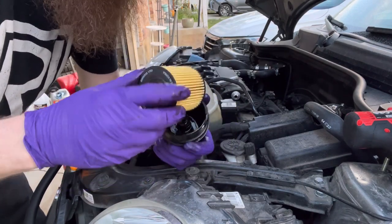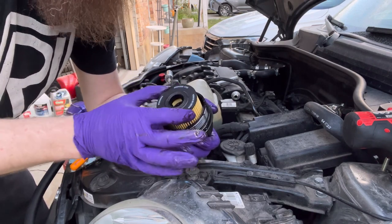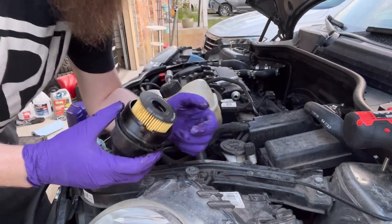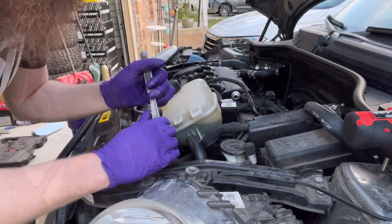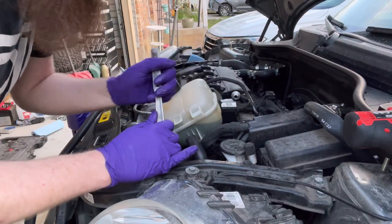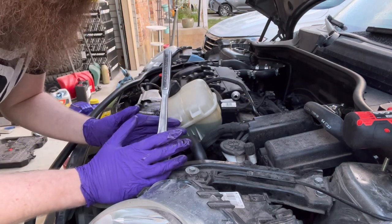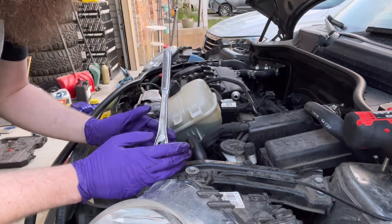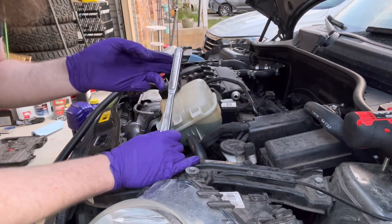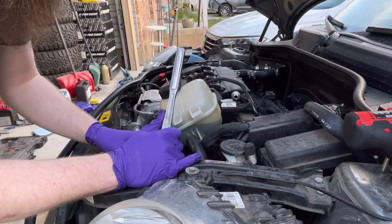Grab your new clean filter, place it in the housing, and you'll feel it actually snap in where it's lightly held in place. Now you can put it back in. As you guys are tightening this back down, remember that it is plastic, so you don't want to over-tighten it and damage it. A good rule of thumb if you don't have a torque wrench: you can take two fingers and put them on it to torque it, and that should be enough where you don't have any issues.